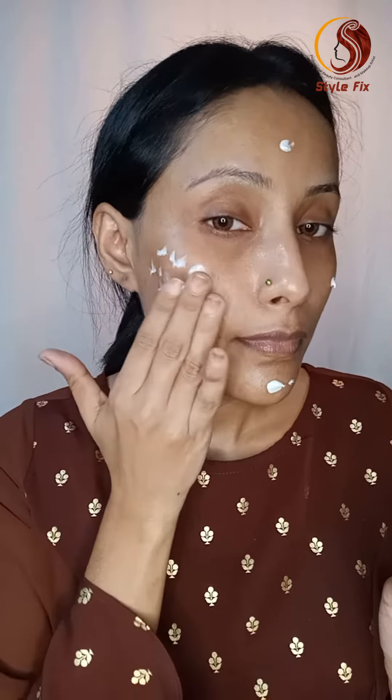I am going to apply a primer from Swiss Beauty, then a color corrector, and a concealer for my face.